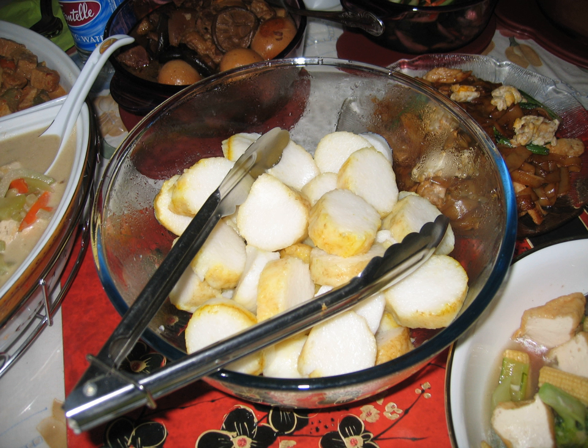Lontong is a dish made of compressed rice cake in the form of a cylinder wrapped inside a banana leaf, commonly found in Indonesia, and also to a lesser extent in Malaysia and Singapore. The rice is rolled inside a banana leaf and boiled, then cut into small cakes as a staple food replacement of steamed rice. The texture is similar to that of ketupat, with the difference that ketupat's container is made from weaved janir, young coconut leaf fronds, while lontong uses banana leaf instead.